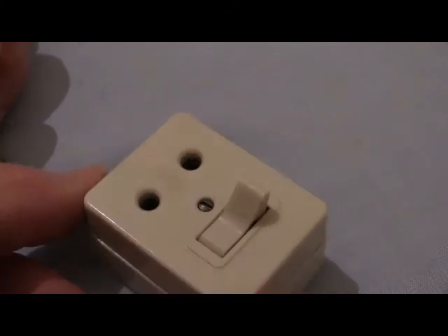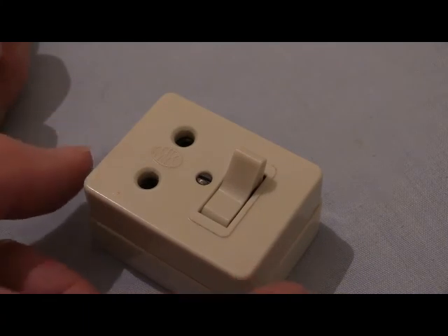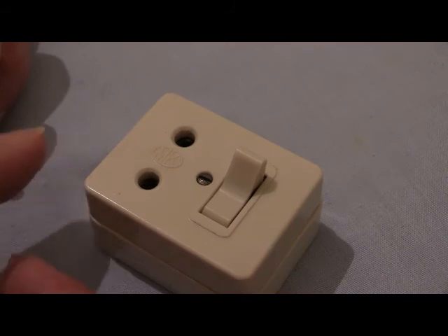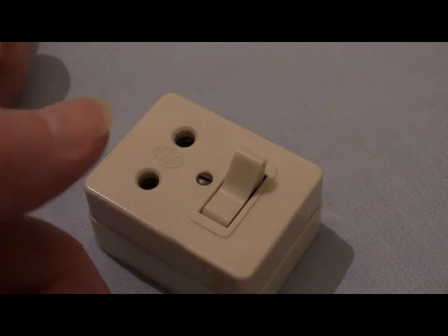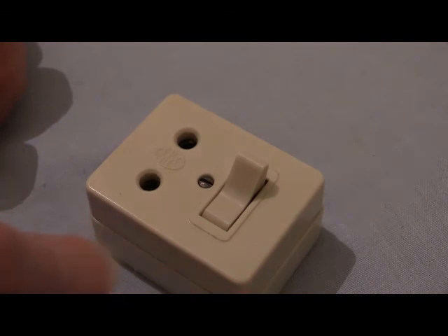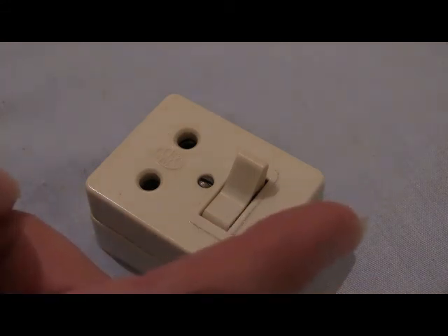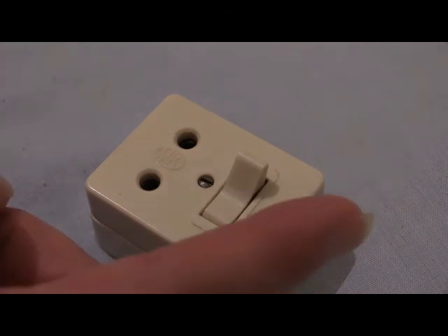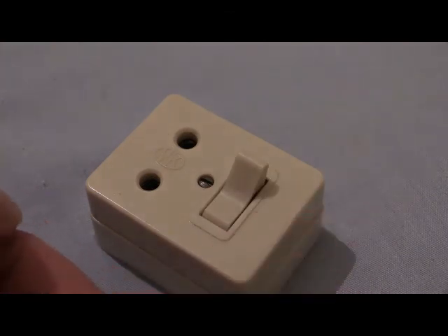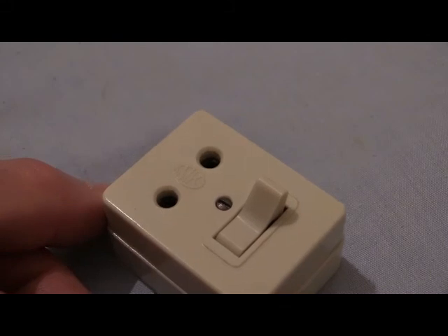There were particular sockets available at the time that were suited for direct current, but the switching unit on them would be much more beefy — a bladed switch. There'd be two blades in there, and when you operated it instead of a separation gap of only two or three millimetres as on this socket, the separation gap would be a good inch — 25 millimetres. That would be afforded by the switch having two big blades, and the electricity would have to travel up one blade across to the other and down, giving a combined separation gap of at least an inch that direct current could not arc across.